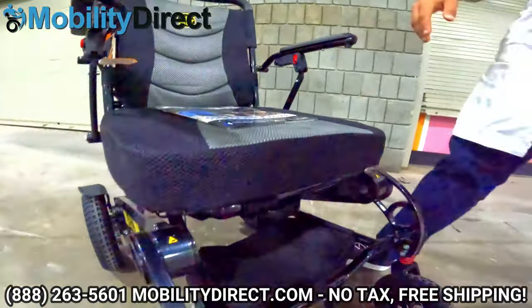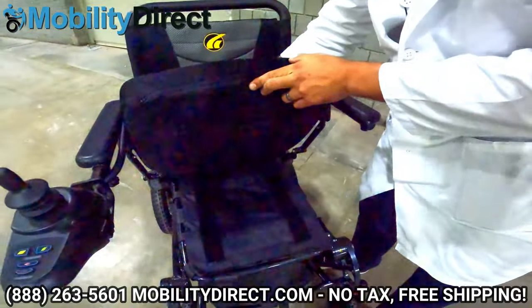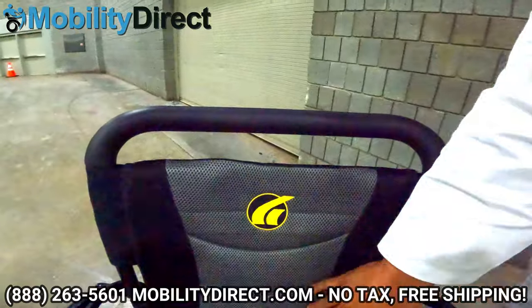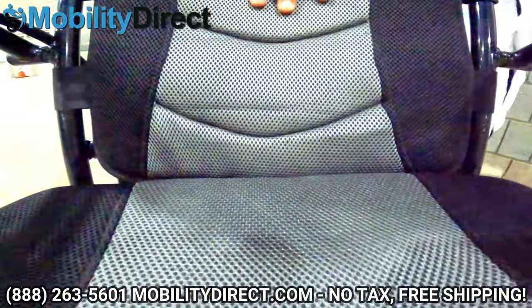The seat is very comfortable and removable, so you can put third-party seats on there as well. It's approximately 17 inches wide by 17 inches deep, and it has a padded back which is very comfortable.